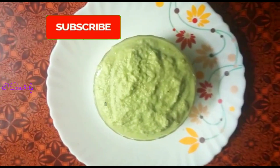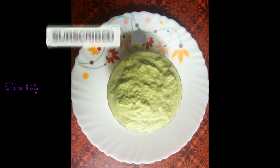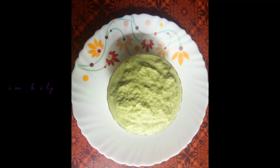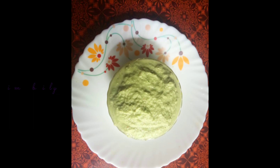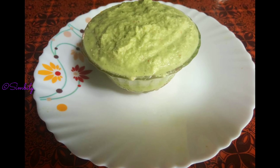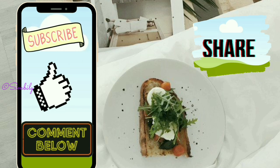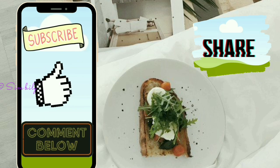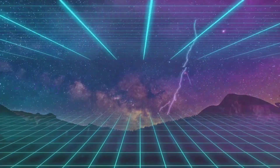If you have any questions about this, please share them with us! Please like and share. If you like this video, please click the subscribe button and click the bell button. You can select all of these options. Please like this video. See you next time. It's May Simply. Bye!